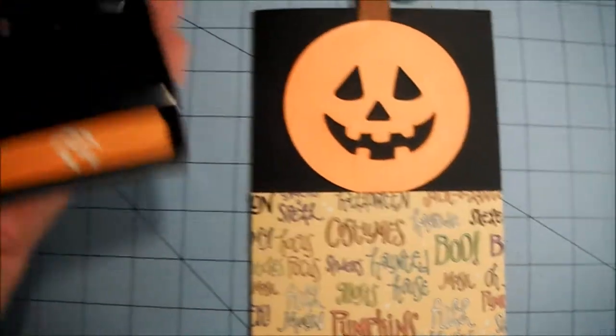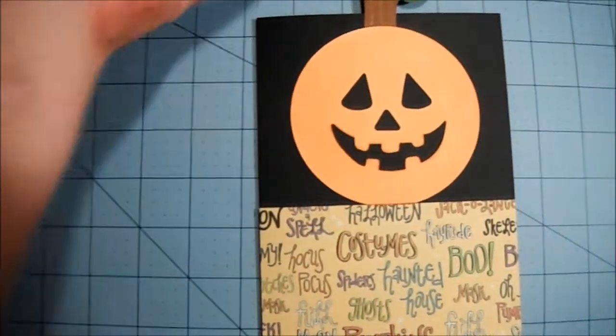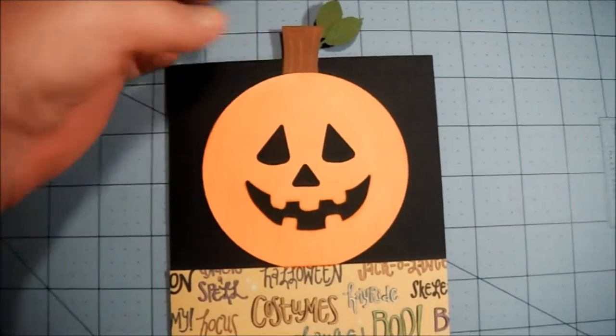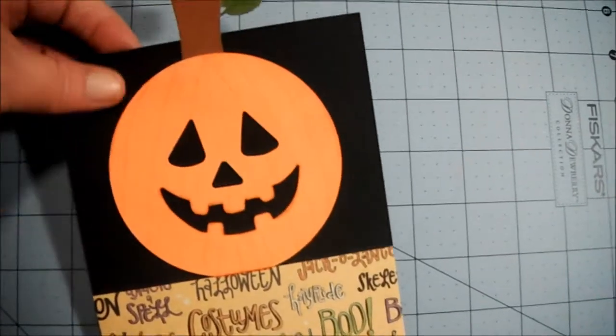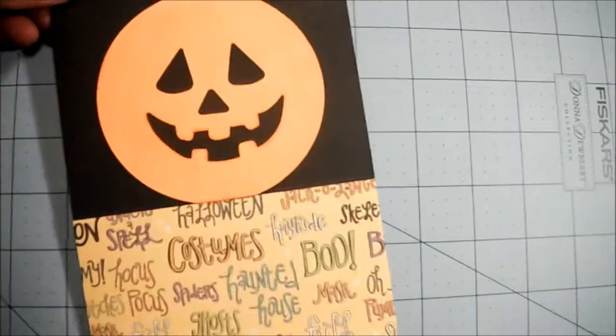I used my EK Success punch to do the face, and I made a stem and some leaves and just glued it all on. Kept it very simple.